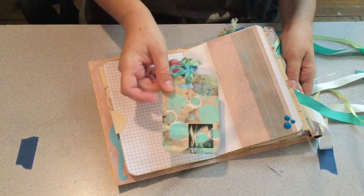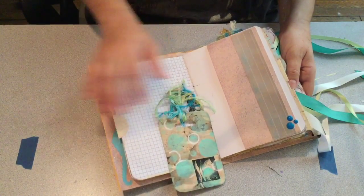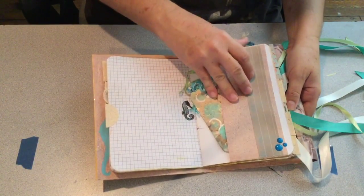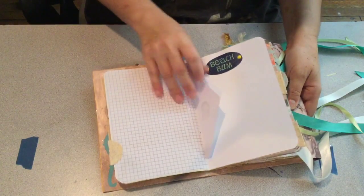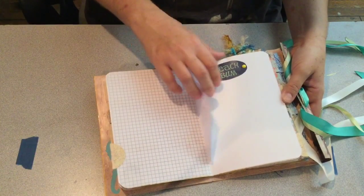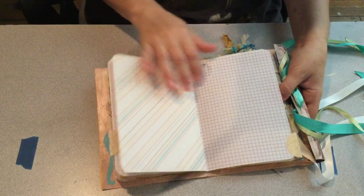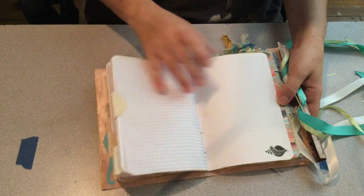I glued my big tags onto the back of a manila folder to get more stability. There's some painting on there, pen and stuff. I love this wavy fiber and some enamel dots. I went around a lot of it with stamping using the glitter pen. I cut some of the words out from one of the papers and just adhered it with Mod Podge.